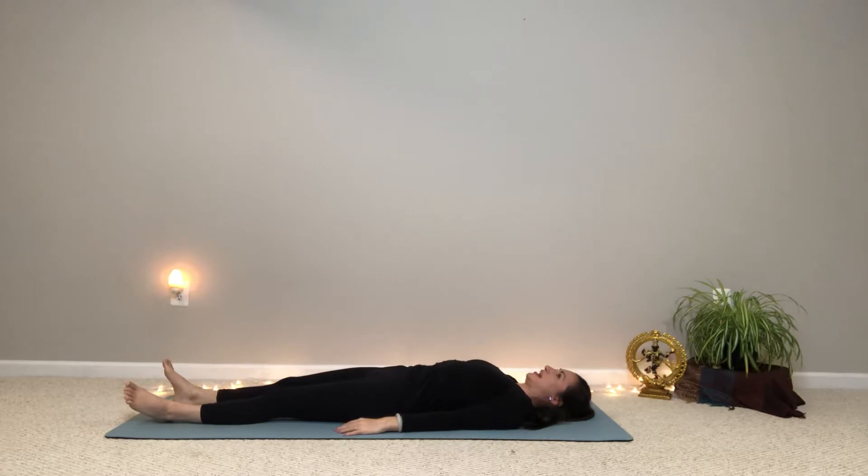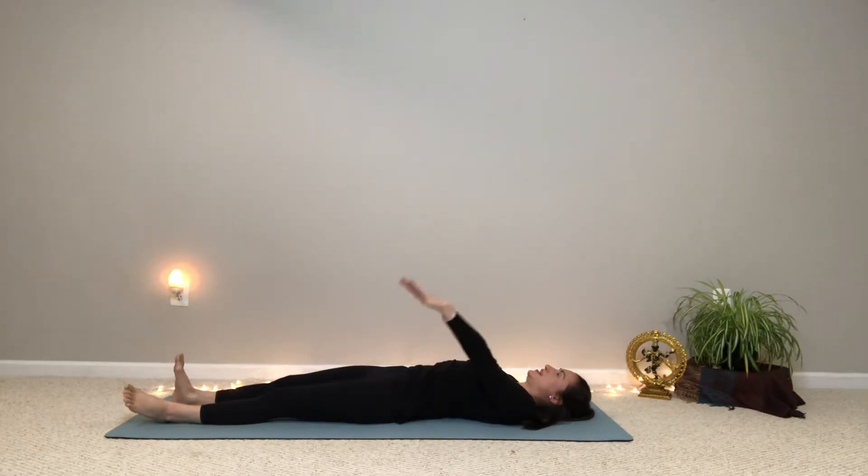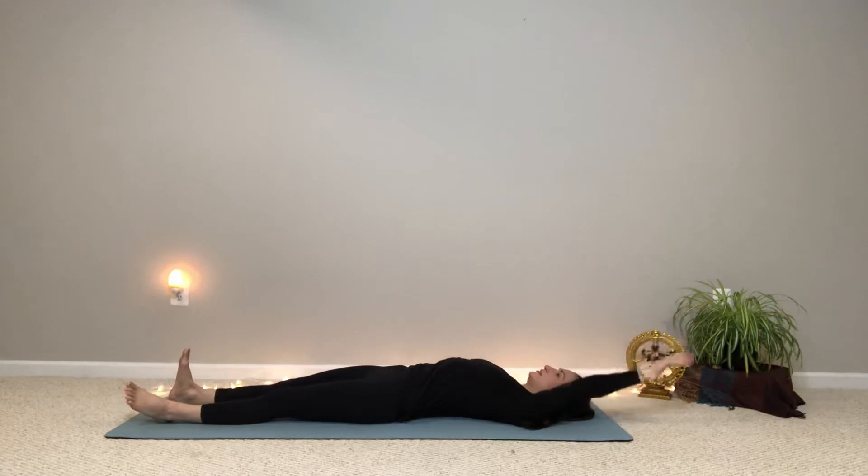We'll do one more like that on each side. So inhale — the left foot flexes, pressing the left heel forward as you raise the right arm up and overhead. And then exhale, relax your arm, relax that left foot. Inhale, flex the right heel, take the left arm up and overhead. These contralateral postures — opposite arm, opposite leg — work our brain in a way that helps us to get a little focused. So that's what we're doing here.